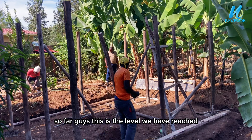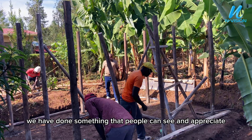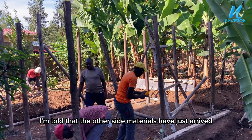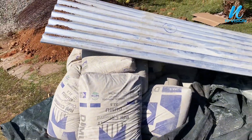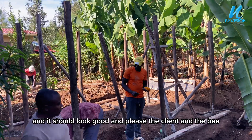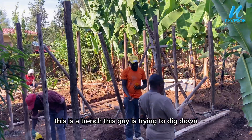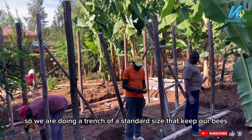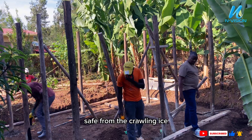So far guys, this is the level we have reached and we are making sure that by today we have done something that people can see and appreciate. I'm told that materials have just arrived on the other side. We are making sure that every part of this apiary is well presented and should look good and please the client. On this side we have done the trench — this guy is digging down so we are doing a trench of standard size.